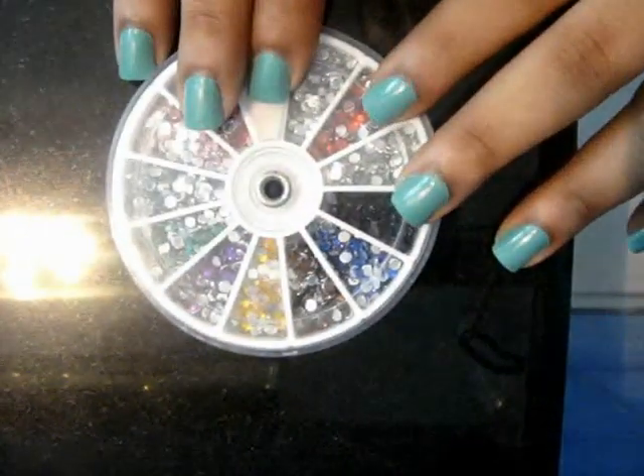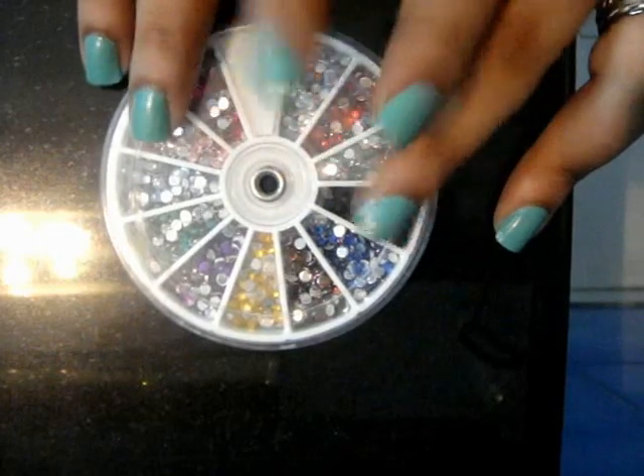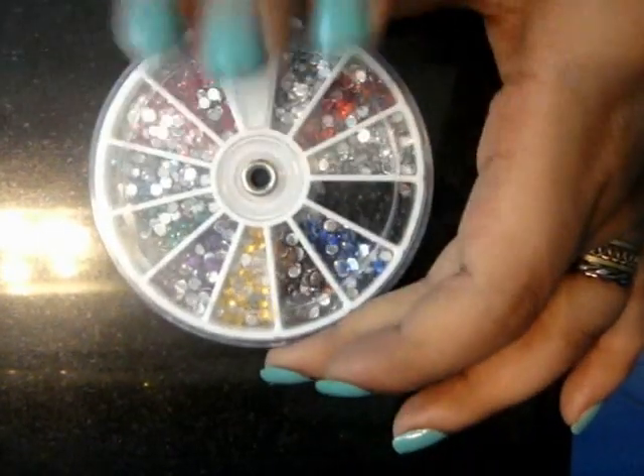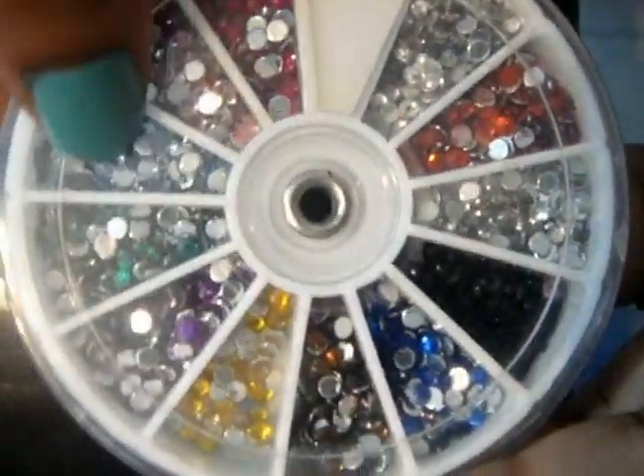Then I'm going to need rhinestone weave. This one is from bonfuttystore.com and it costed me around $3 to $4. These come in really cheap as well, and they have all colors: red, pink, blue, green, purple, yellow — whatever you need.